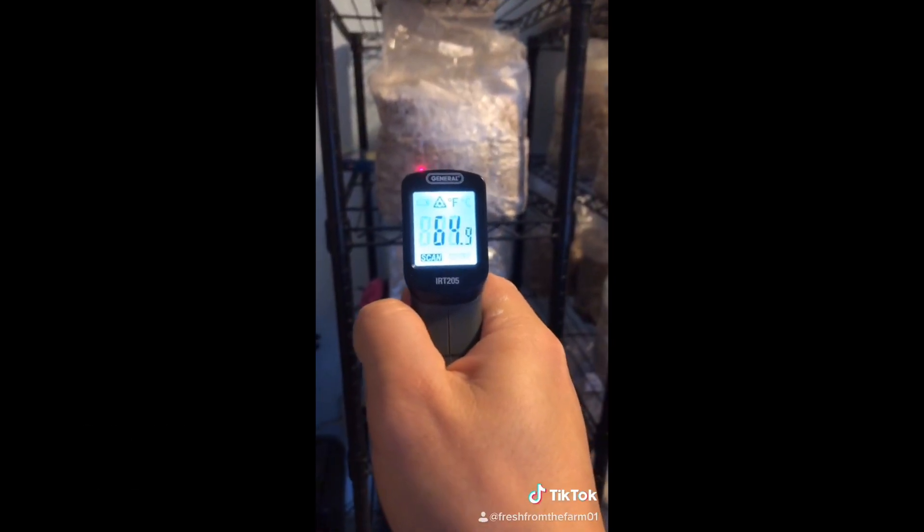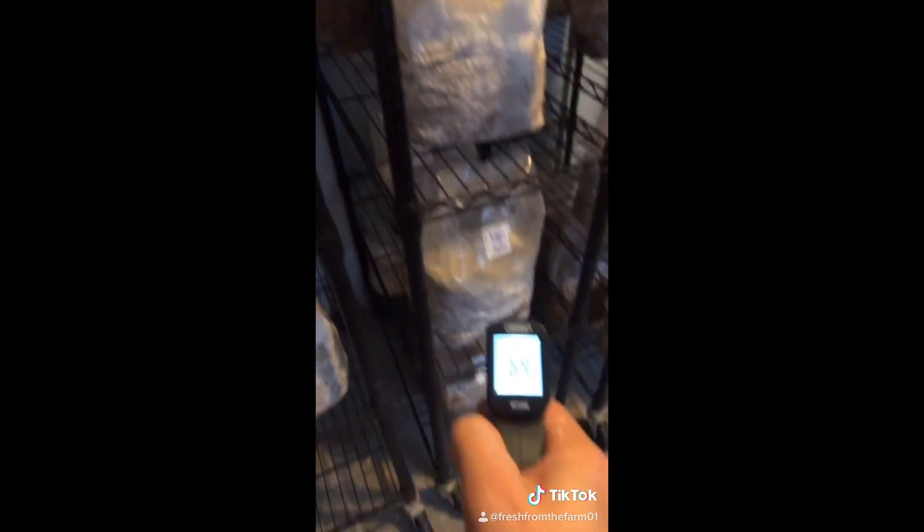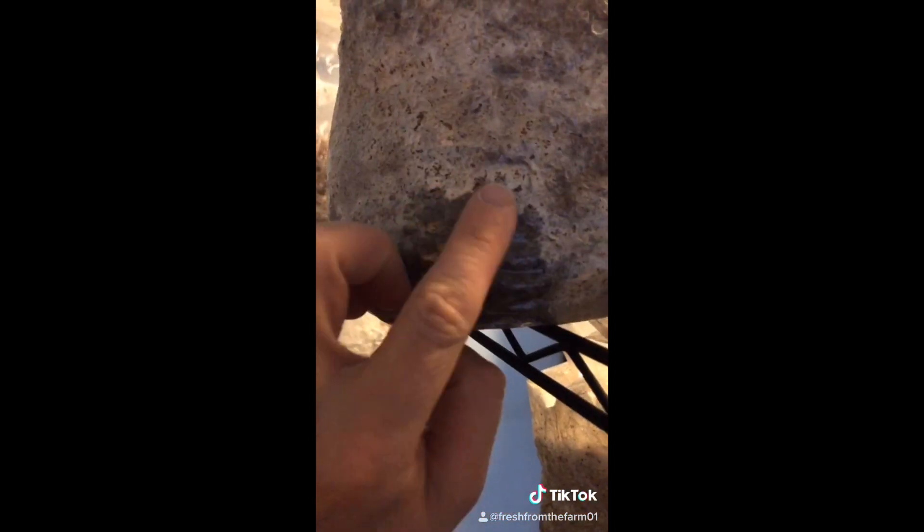Pro-tip: contamination checks. Use a temperature gauge to go through your substrates and look for any high spikes in temperature. Remove contaminated bags.